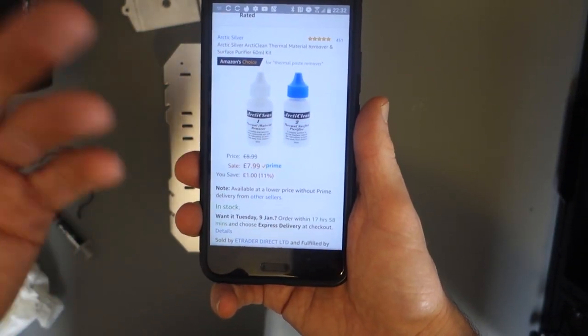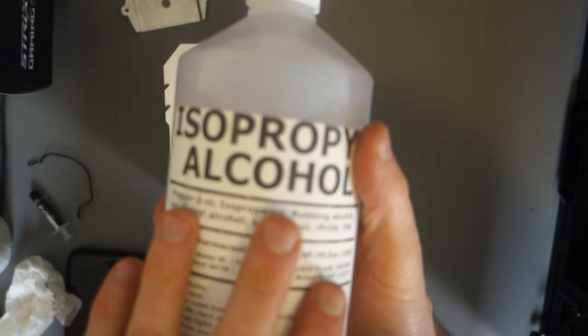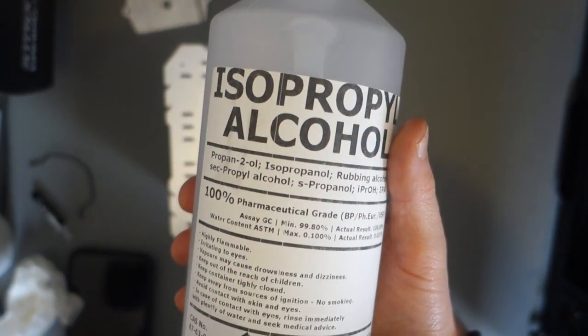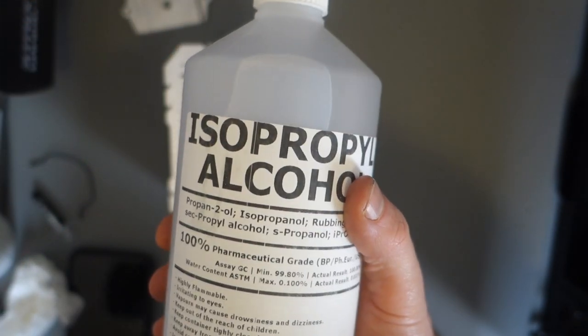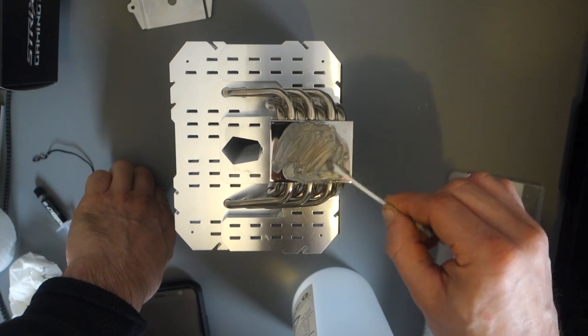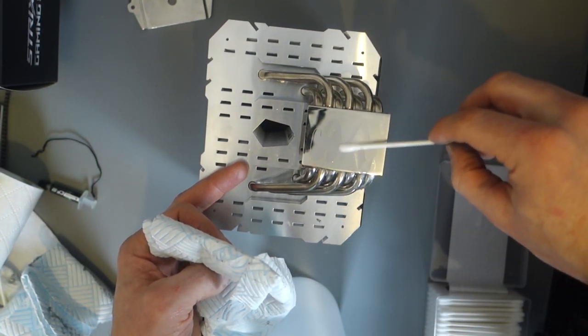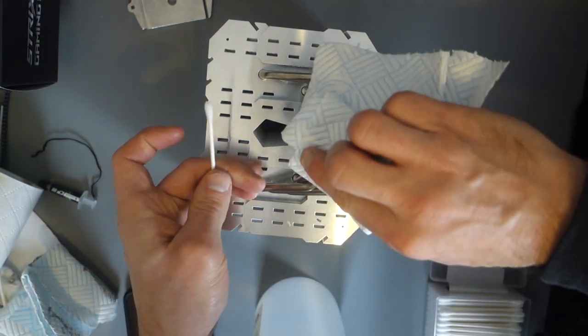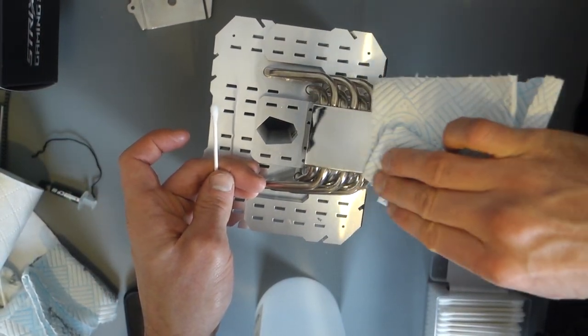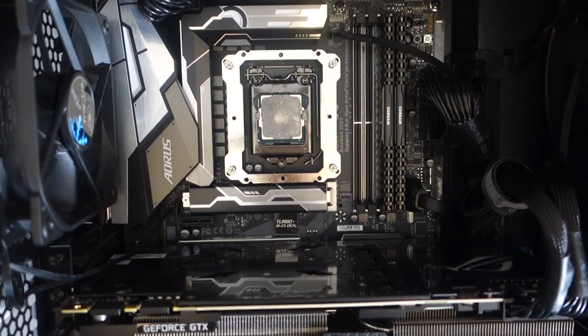Now I need to remove the thermal paste. A lot of people recommend Artic Clean for this, but I didn't have time to wait for delivery. So I drove 20 minutes to my friend Mark's house and got some isopropyl alcohol — a lot of people recommend this and it works just as well. The air cooler has been cleaned and all the thermal paste has been removed; I just need to clean it from the CPU now.